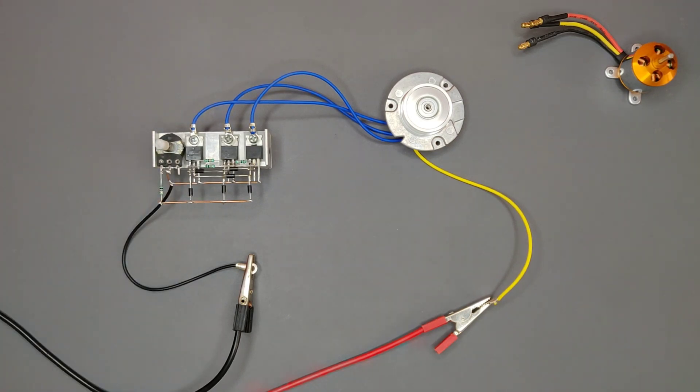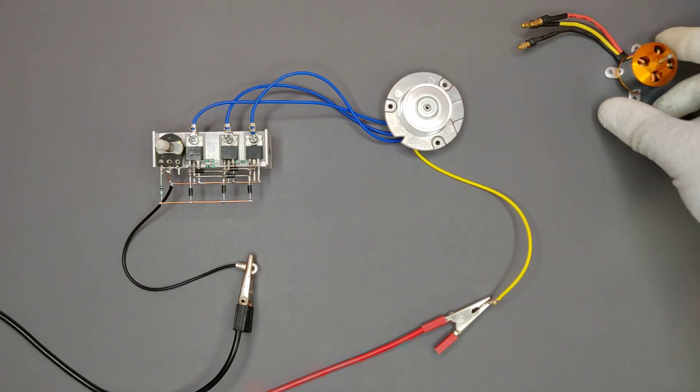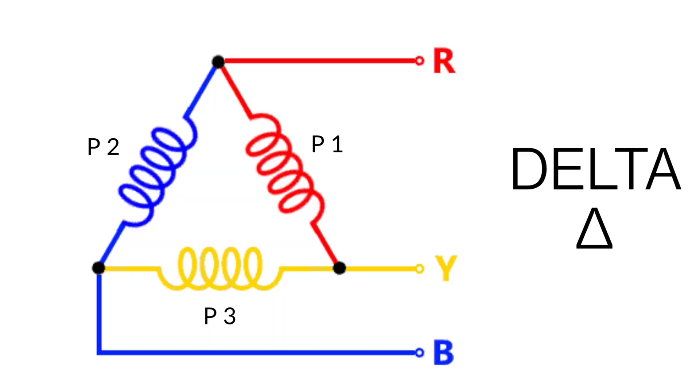This hard disk motor works perfectly with this circuit as it has WYE winding with a common neutral wire. This is a drone motor with three phase wires — it is called delta winding, and it does not have any common neutral wire.